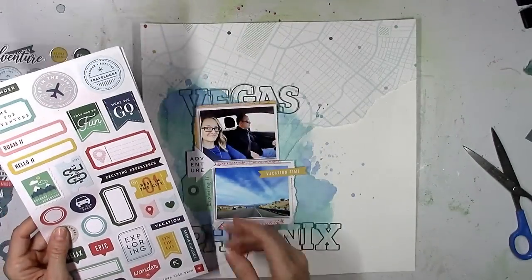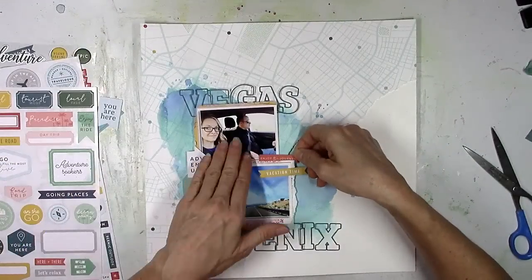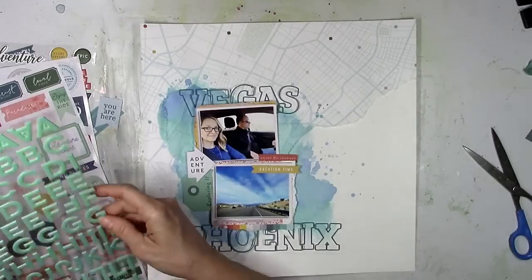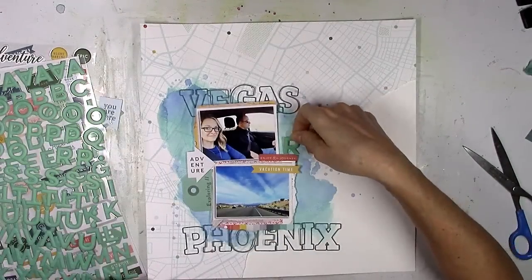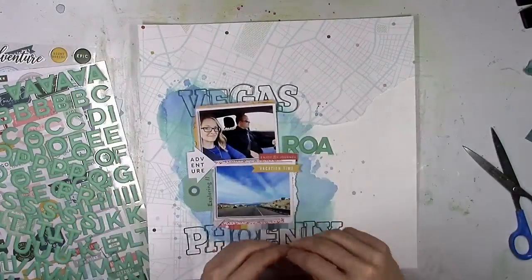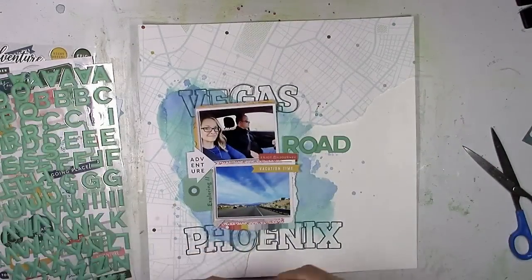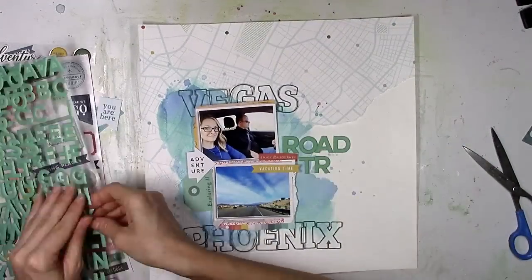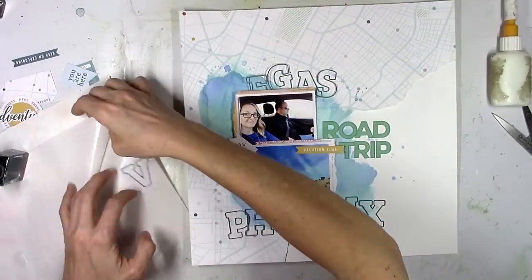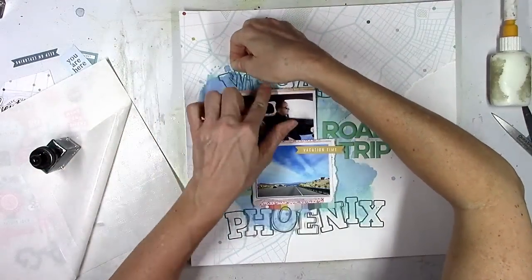I'm going through everything — there are so many cute things and everything matches. It was really hard to decide what to use because I liked everything. I tried to narrow things down by color and stay away from anything that would clash with the photos. I wanted things to stand out so I went with some red things and yellow things. I'm going to keep the title very simple — Road Trip.